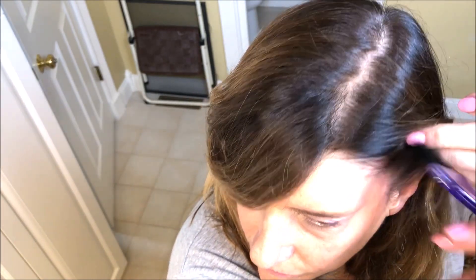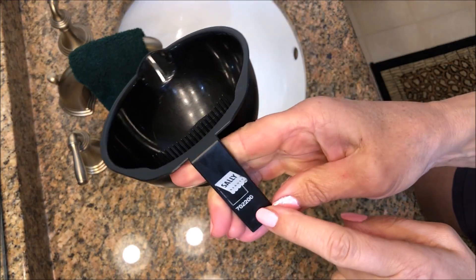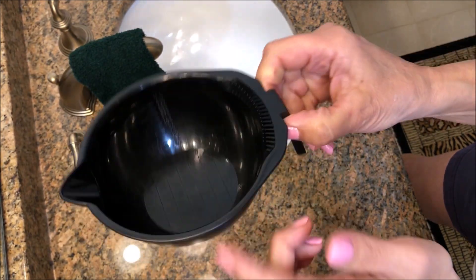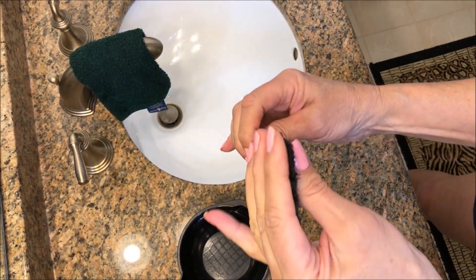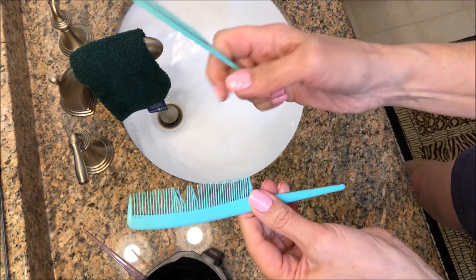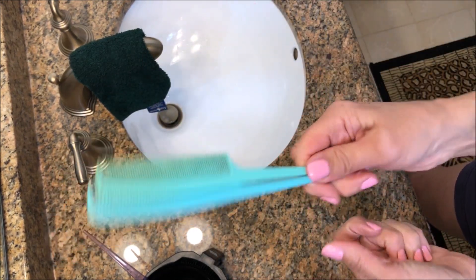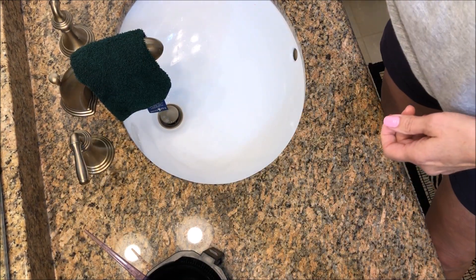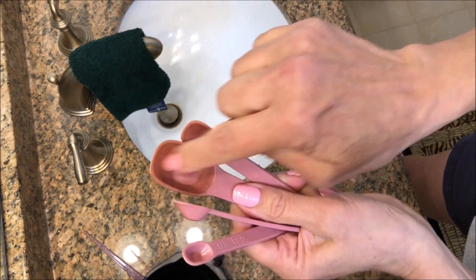I have this mixing bowl — I got this at Sally's. You can use really any kind of plastic bowl that you want. I got this little flat brush, also at Sally's. Dedicated couple of combs — they turn colors, so you only want them for mixing up hair color. The same thing with a set of mixing spoons — they also turn colors, so you don't want to use these for anything other than mixing up your color.